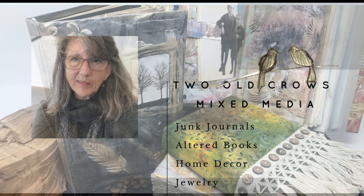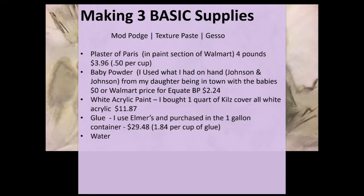Hi, it's Peg with Two Old Crows Mixed Media. I am a metalsmith jewelry fabricator that has turned into a journal junkie and an altered book creator. What I would like to talk about today is some of the basic supplies that I find myself using — Mod Podge, Texture Paste, and Gesso — and exploring the possibility of it being cheaper to make those things myself versus purchasing them online or at a big box store.